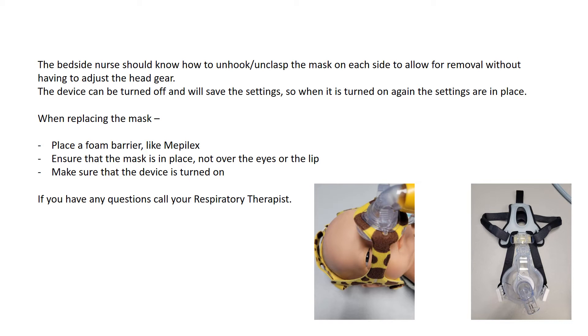The RT will also place Mepilex or a gecko pad under the mask if it is a gel or silicone mask. If it is a Sleepweaver fabric mask, no skin protectants are needed underneath.